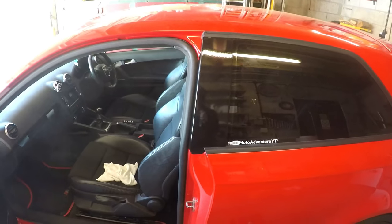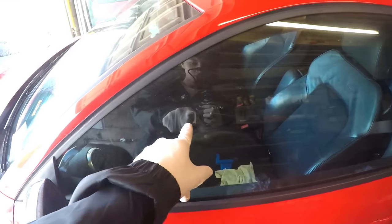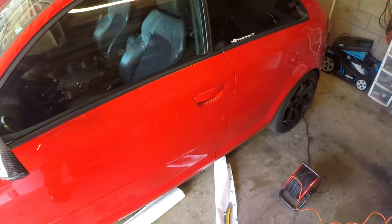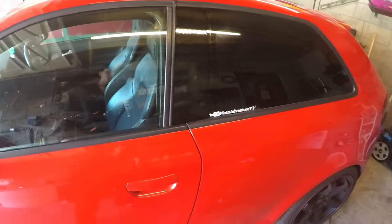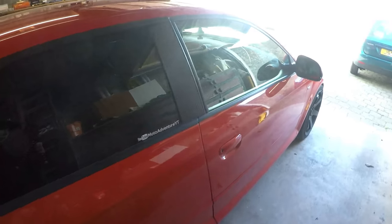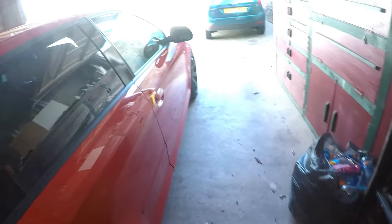I'm actually really happy with it. What I'm going to do is not bother recording the other side because you guys have already seen the process, and if I record it I'll literally be here till night. I think I'm going to do that gear shifter panel next. I'll show you what it used to look like — that's what it looks like now, and that's what it used to look like before. So I've just finished doing the other side and this is how it turned out — so much better. You can literally see the reflection there.